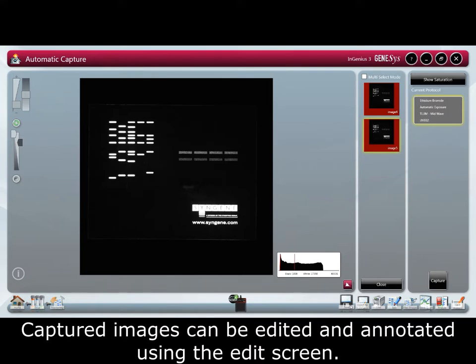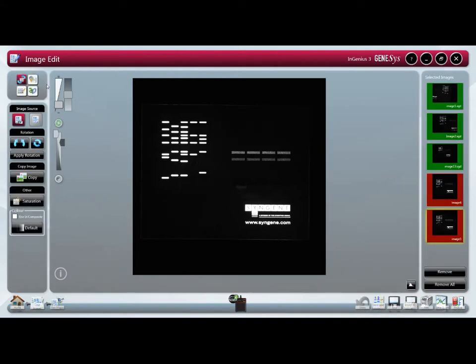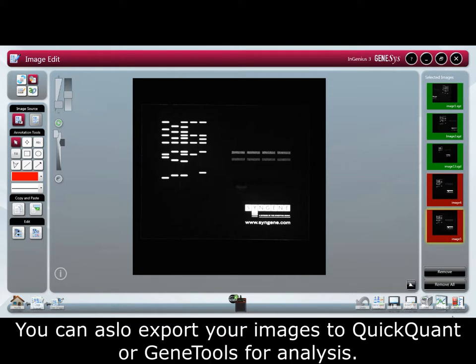Captured images can be edited and annotated using the edit screen. You can also export your images to QuickQuant or GeneTools for analysis.